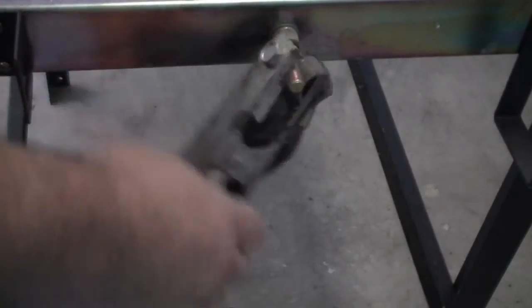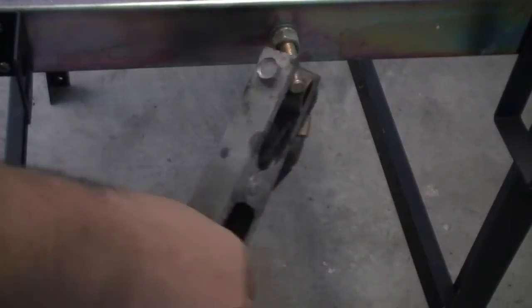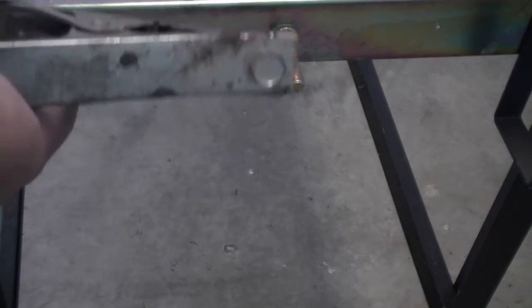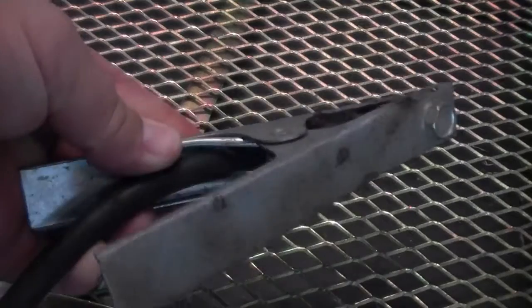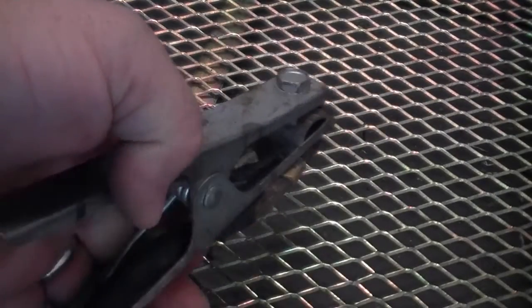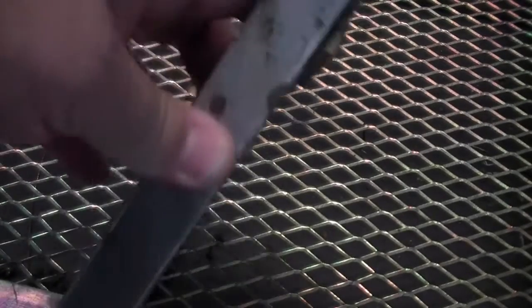Some people refer to the work clamp as the ground clamp, but because the clamp may be used either in the positive or negative polarity position, it really isn't considered a ground, although you may hear some older welders refer to it this way. Whether you call it a work clamp or a ground clamp, many of the problems experienced with poor arc starting and stability can be attributed to poor work clamp condition or attachment.